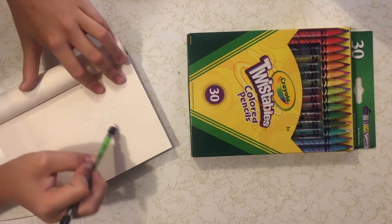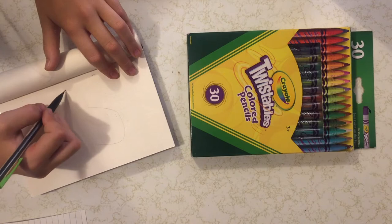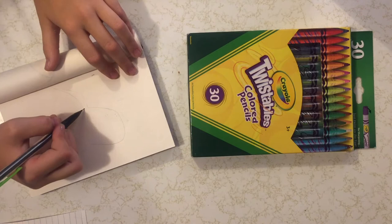The first thing I'm doing is just outlining the head and shaping it the way I want it to be shaped. Now I'm drawing the tentacles out from the body and all of the weird circles and everything inside of them.